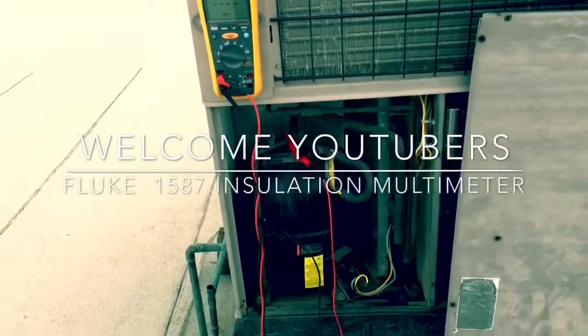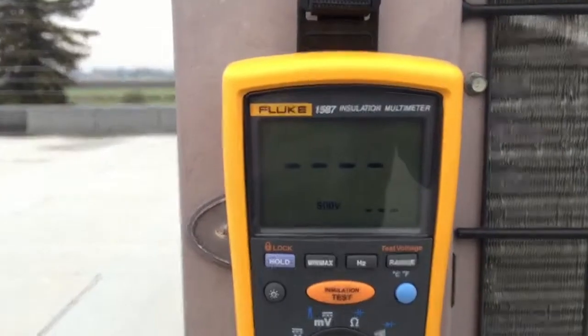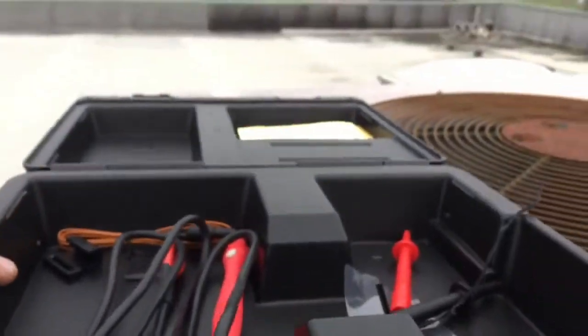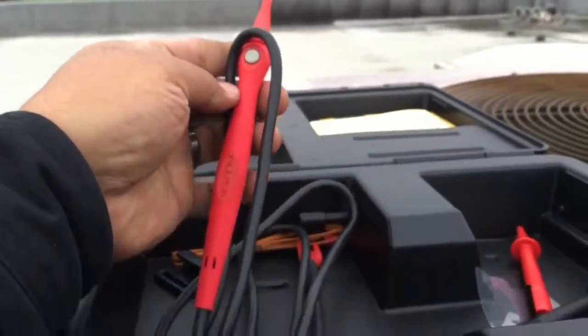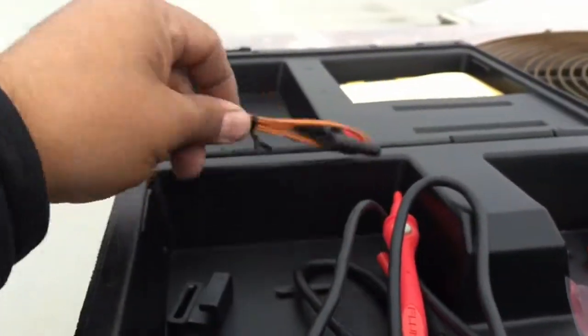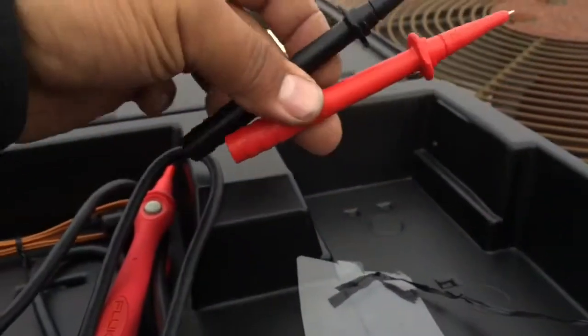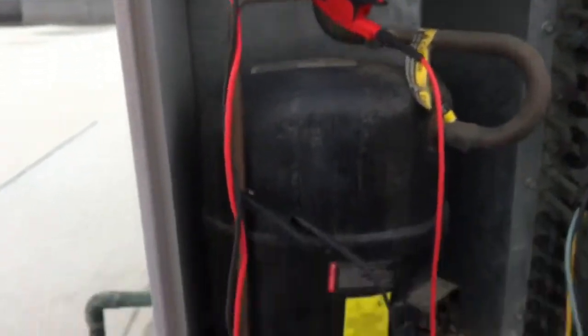We're going to do a quick video on the megohmmeter compressor test here, on my new Fluke 1587 insulation multimeter. It's got all the bells and whistles. It comes in this nice case, with a lead with a push button so you can test it that way. It comes with a temperature clamp probe and a couple of leads. I just purchased this magnet for it, and it comes with these long leads and alligator clips.